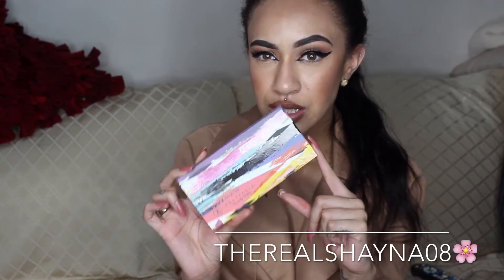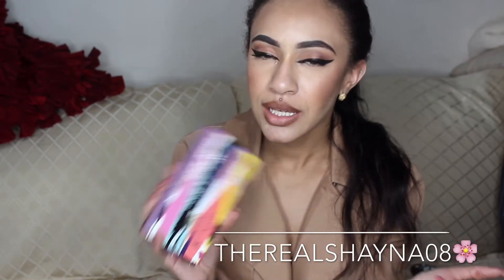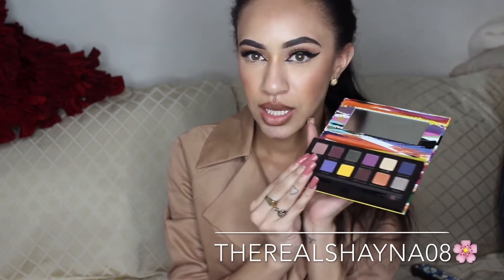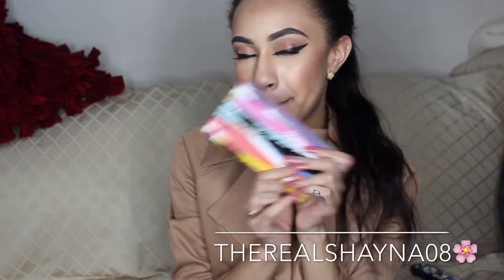I had posted a picture of this on Instagram and a girl said, 'Don't get it, it's a piece of shit — you're better off with the Electric Palette from Urban Decay.' But once I got into Sephora and saw this on the counter, I was like, I'm definitely buying it. Everybody has their own opinion. It comes with 12 shades — all bright colors and a few neutrals — and it comes with a mirror, which is perfect.